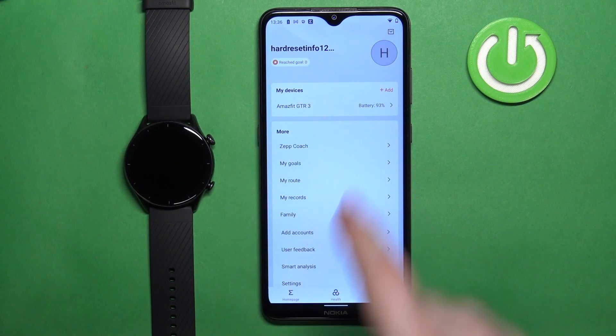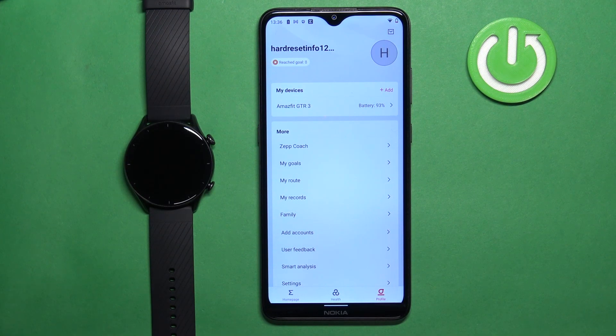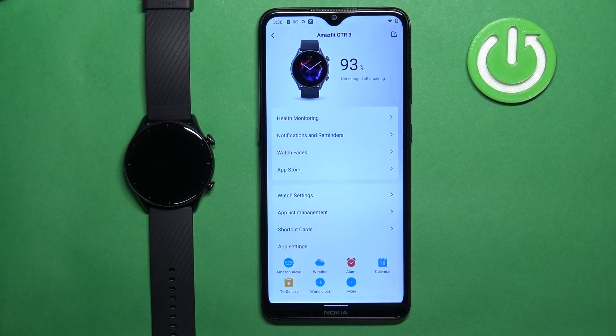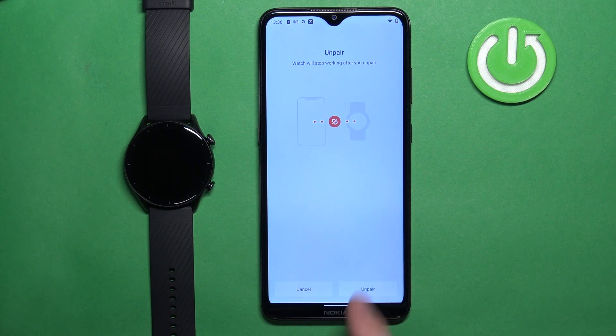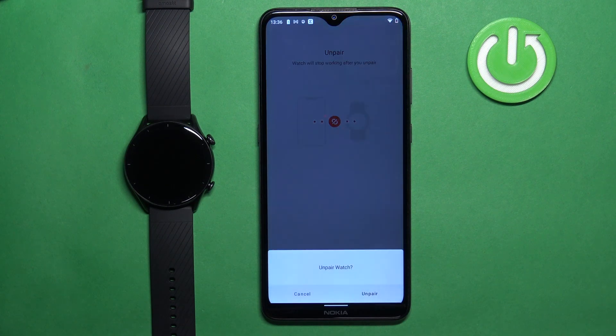On the profile page you should see the list of My Devices, and on it you should see your Amazefit GTR3. Tap on it to select it. Now scroll down, find the Unpair button, and tap on it. Tap on Unpair again to confirm.